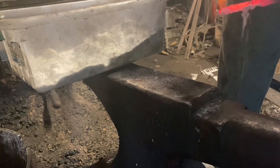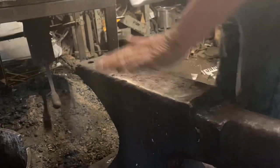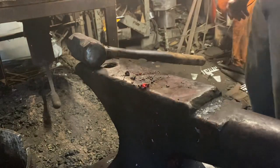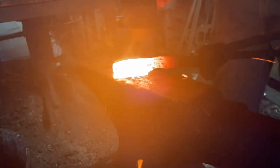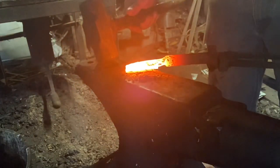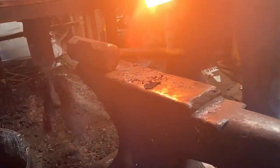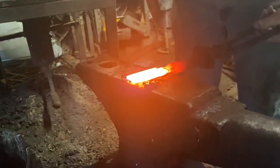That's borax — I'm sprinkling it on the blade as a flux. There's our first forge welding pass. I brought that up almost to the white hot, almost to the point where the steel starts to spark. Second welding pass, and I'm reapplying flux in between passes. A little more flux and we'll give it one more welding pass. That piece should be nice and solid.